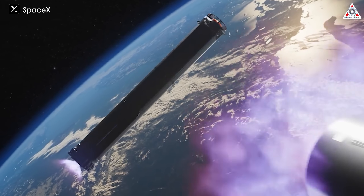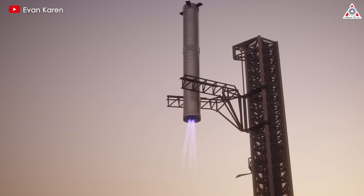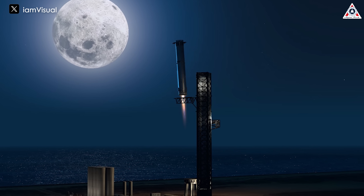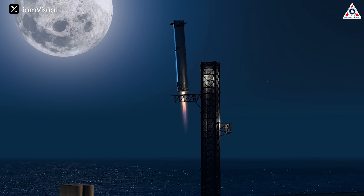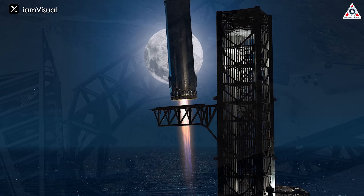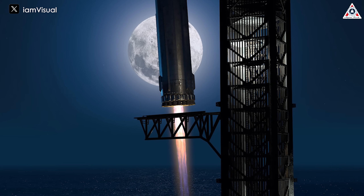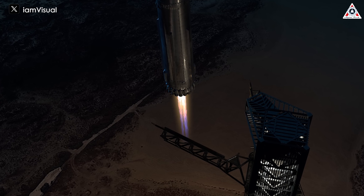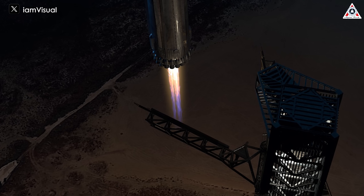In summary, having all engines operational is critical for successful steering, deceleration, and a safe landing on the catch arms. Not only do the vehicles need to perform flawlessly, but the launch tower — particularly the chopstick mechanism — must also function perfectly in the upcoming flight. The chopsticks will need to open and close swiftly, precisely coordinating with the booster's movements. The timing of this action will be measured in seconds, and even the slightest delay could lead to a catastrophe. Inside the chopsticks, a crucial system called the Thrust Vector Control will align the booster's position, helping it mate precisely with the Orbital Launch Mount, or OLM.